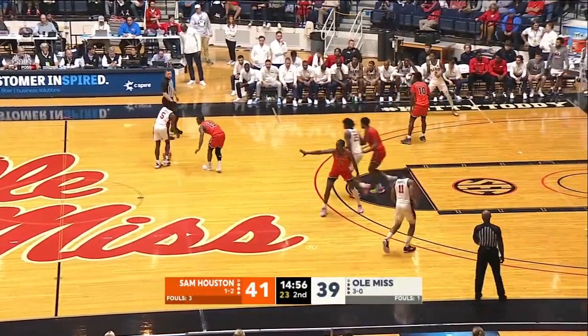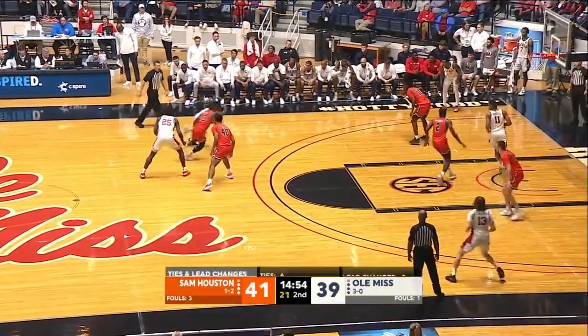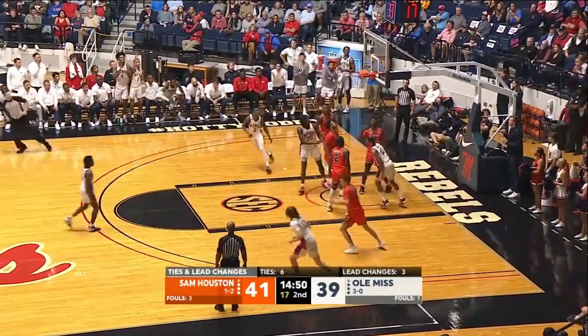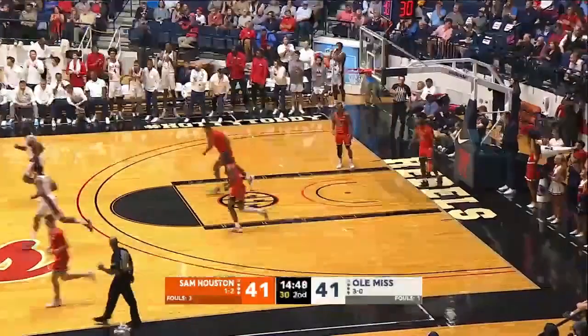You don't throw the ball back in bounds under the other team's basket — you just let it go. Murray drives, gives to Murrell underneath, goes up right-handed, layup is good for Matt Murrell.